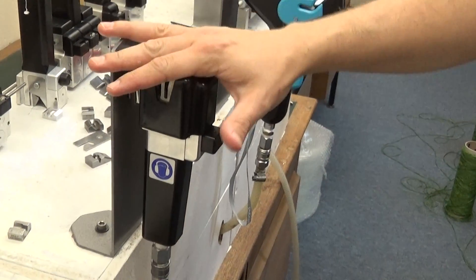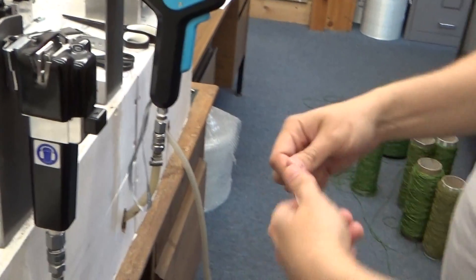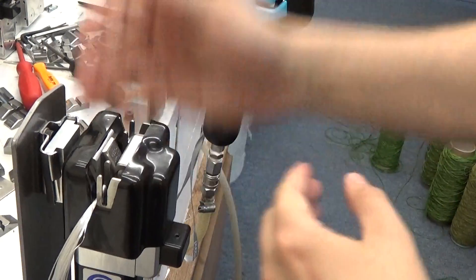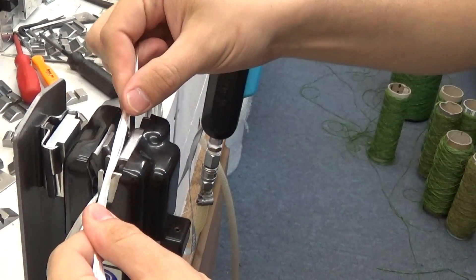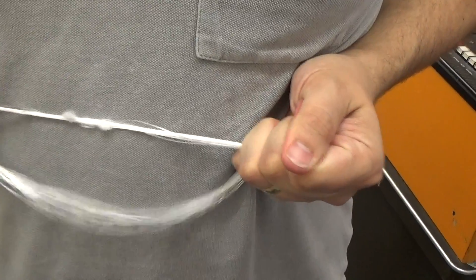I'm going to give you a quick demonstration on the model 111 and 701 on the glass and carbon samples you've sent us. You place the yarns in criss-cross like an X shape, give it a quick blast, and then you get a resultant neat strong joint.